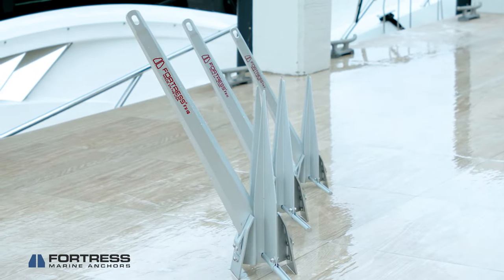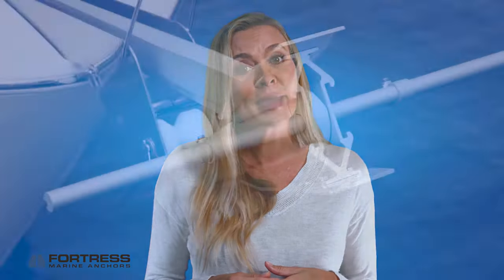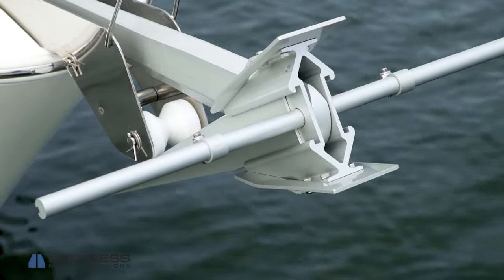Both anchor lines have multiple models to choose from that are suitable for anything from yachts to dinghies and everything in between. Both are built from hardened aluminum magnesium alloy that's both light and strong.